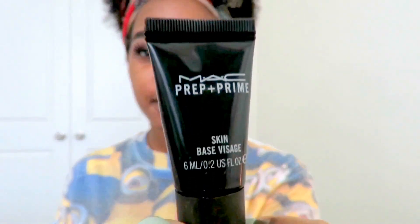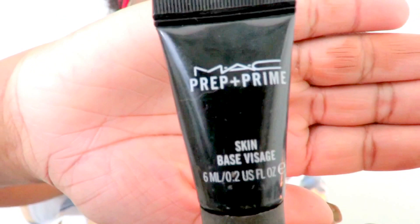I use this MAC Prep and Prime — like I've said in every video I've done so far. I get these samples from my website because I'm always ordering from MAC. And guess what — I have no more Prep and Prime. Now we're going to get into the scariest part of this video.